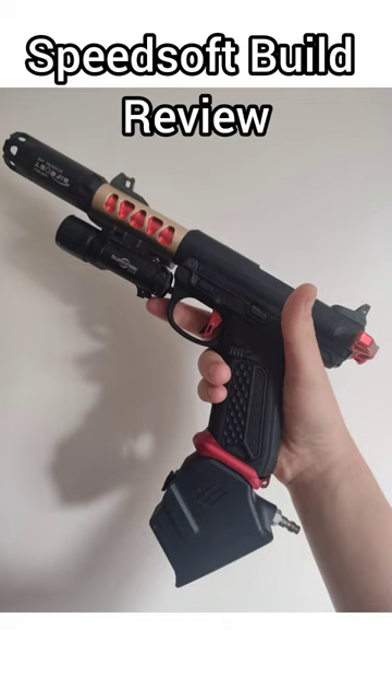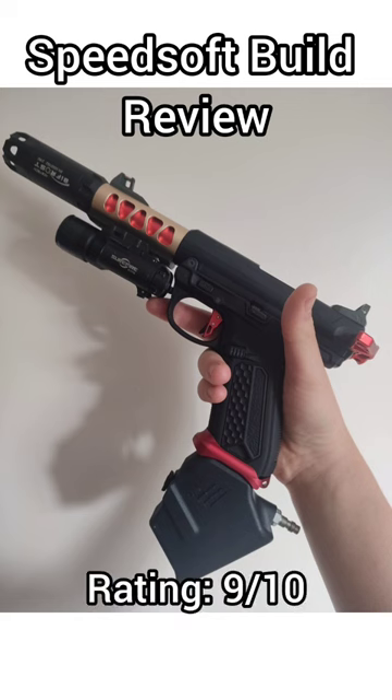All the internals have been changed and it shoots like a beast. Monk adapter, tracer and light is just the best combo. Like and subscribe if you want a build like this, it's awesome.